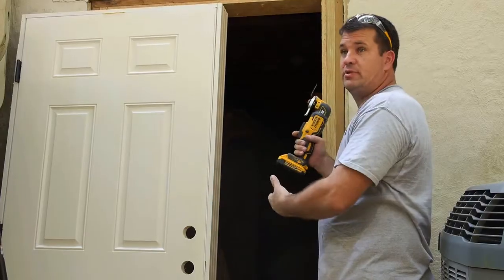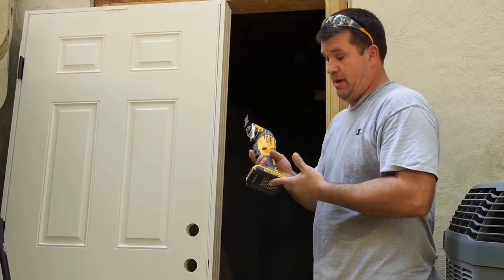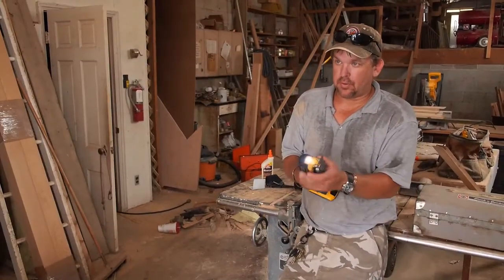I'll set this door, do the grinding that I did, trim all the shims, and then the other small things — I'll use one fully charged battery. It's very easy to hold on to. I love it.